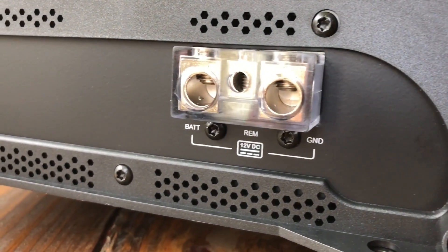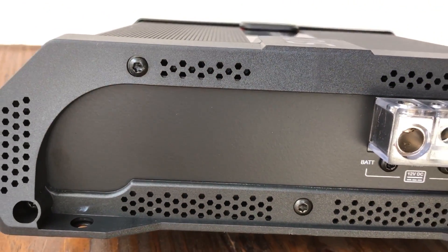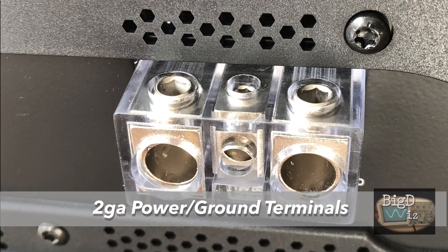Here are the ground and battery terminals as well as remote terminals for input, and yes, a little bit larger than 4 gauge. I'd call it 2 gauge or oversized 4 gauge for power and ground.